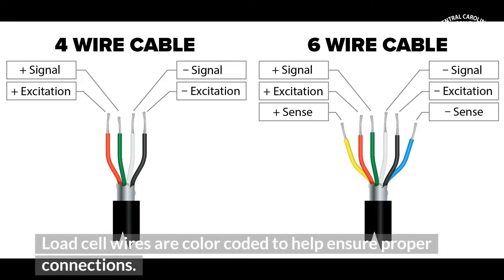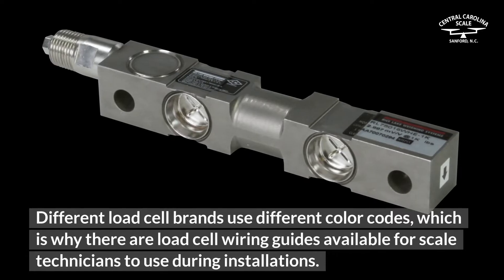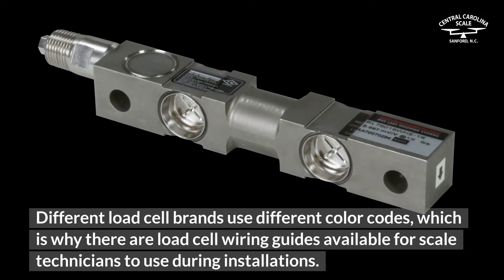Load cell wires are color-coded to help ensure proper connections. Different load cell brands use different color codes, which is why there are load cell wiring guides available for scale technicians to use during installations.